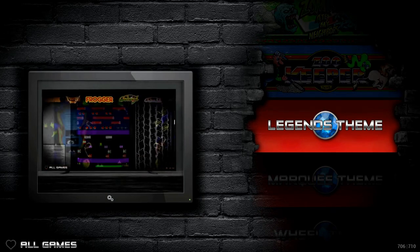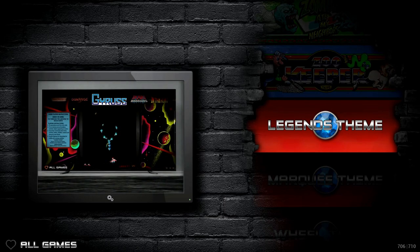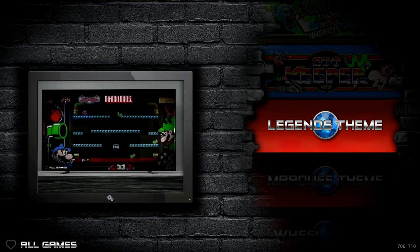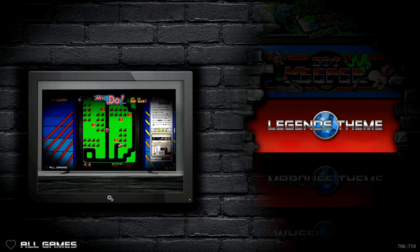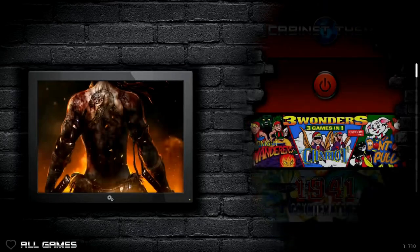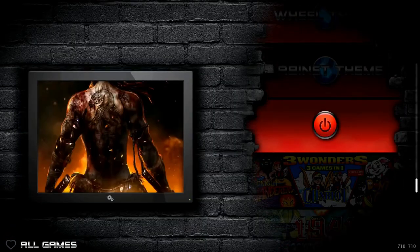And then you have the legends theme here. You have the menu at the top and you're scrolling horizontally instead of vertically like on a wheel. You get to see the logo, you can see the bezel and then the video snap as well. So in all games, you have 710 games. You also have other items if you go back.